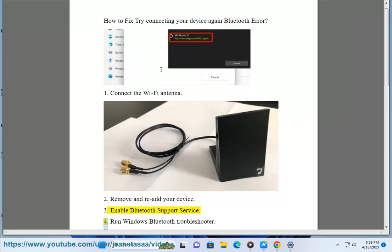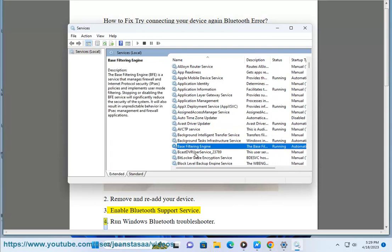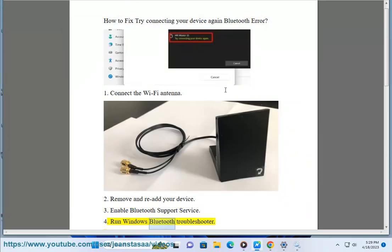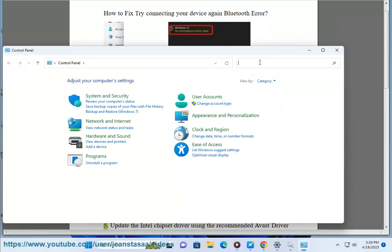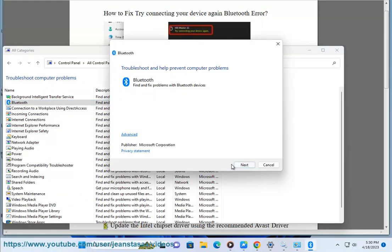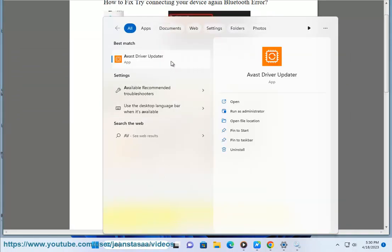4. Run Windows Bluetooth Troubleshooter. 5. Update the Intel chipset driver using the recommended Avast driver updater in this video guide.